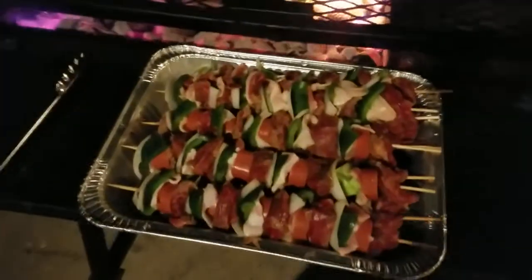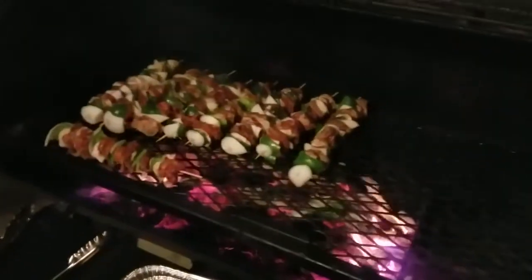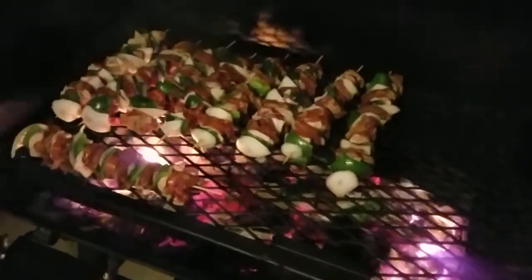Alright guys, so I've cleaned off my grate and look at those shish kebabs — we're going to drop them on that hot grill. That sizzle is exactly what you want to hear. Let them cook on one side and I'll flip them over in a little bit.